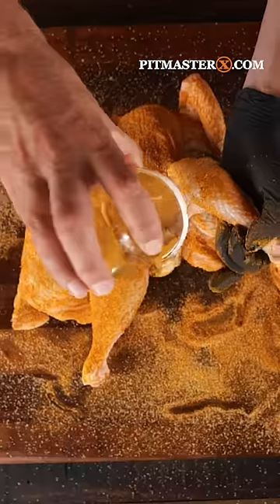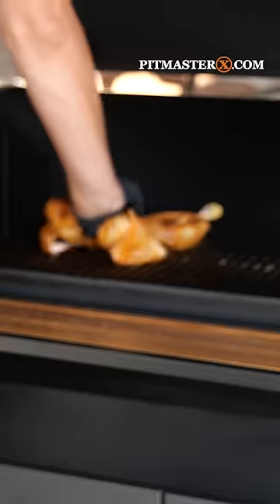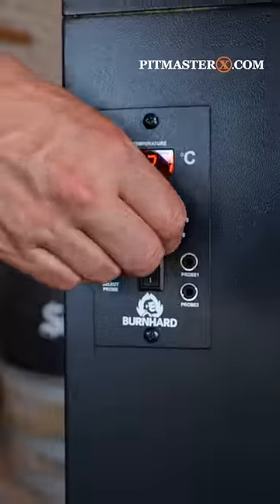You ain't doing it right. Cut the back of the chicken, press it flat, and make an insane chicken rub — find the recipe on pitmasterx.com. Smoke the chicken on the burn hard smoker, then switch from smoking to roasting, and once you hit 92 degrees Celsius, you're ready for the next step.